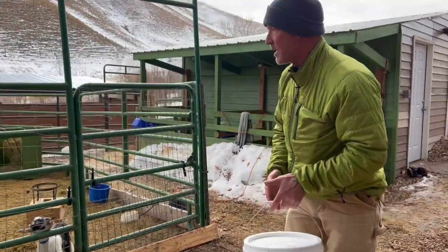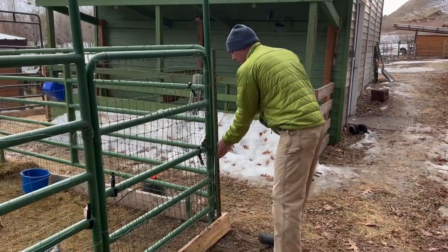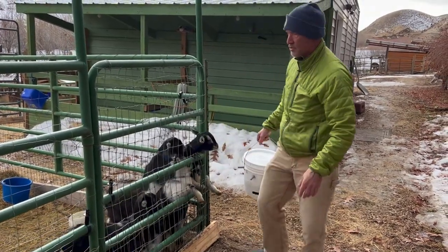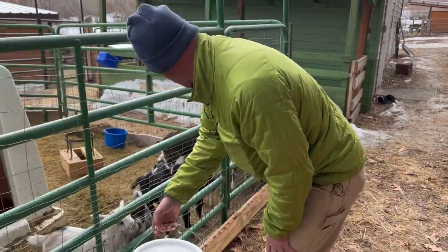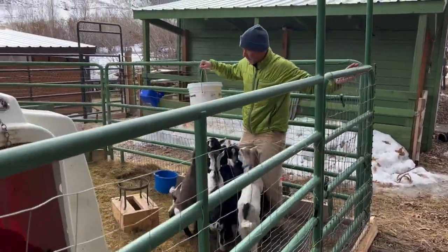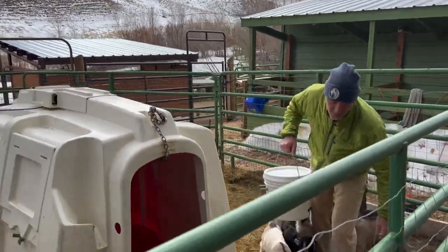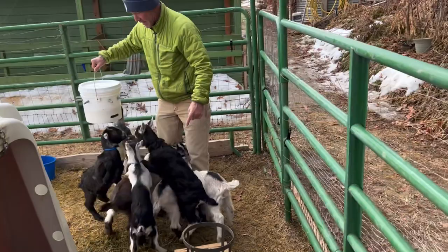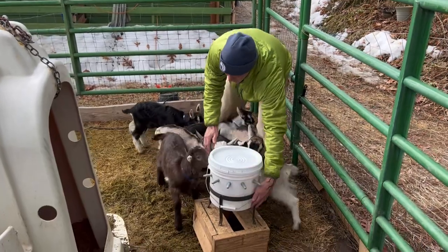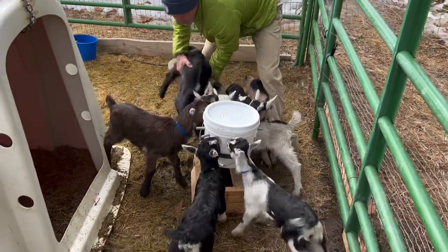I want you to see how easy it is to bottle feed a bunch of baby goats when you run this system. I highly recommend you do not use these chains — here's a little trick I use: I distracted them, so I didn't have to worry about being rushed. I'll pull the feeder over here so you can see it, put it in position quickly, and get the babies on the other side.